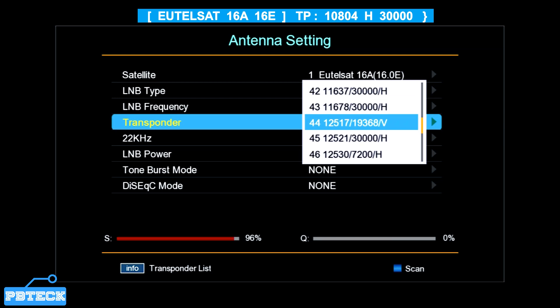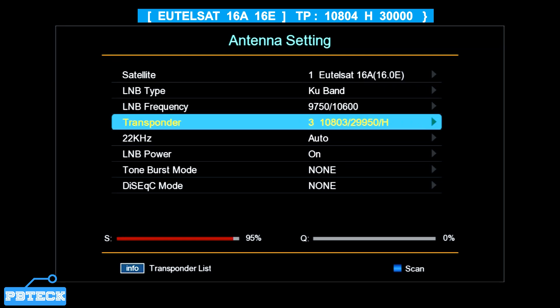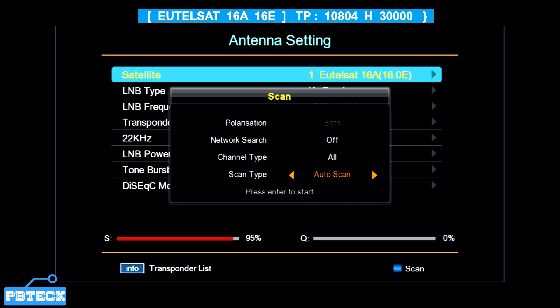Place it on the primary TP — the signal quality will show, indicating there is a signal from the satellite dish. As you can see there is a flash of signal quality. The next step is to press the blue button for the scan menu to pop up, and select your scan type — change it from Auto to Blind.